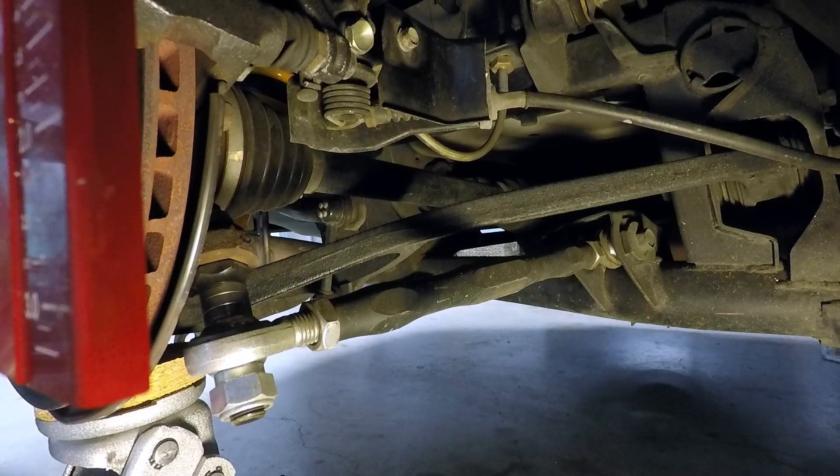Here is one of my Nagisa Auto rear toe arms. They are adjustable in two ways: the first is the ability to raise or lower the outer heim joint via shims, and the second is the ability to shorten or lengthen the arm. The lengthening is done by loosening both jam nuts and turning the body similar to a turnbuckle. This is the factory toe eccentric I used to move the inner heim joint inboard to accommodate the lengthening of the toe arm.